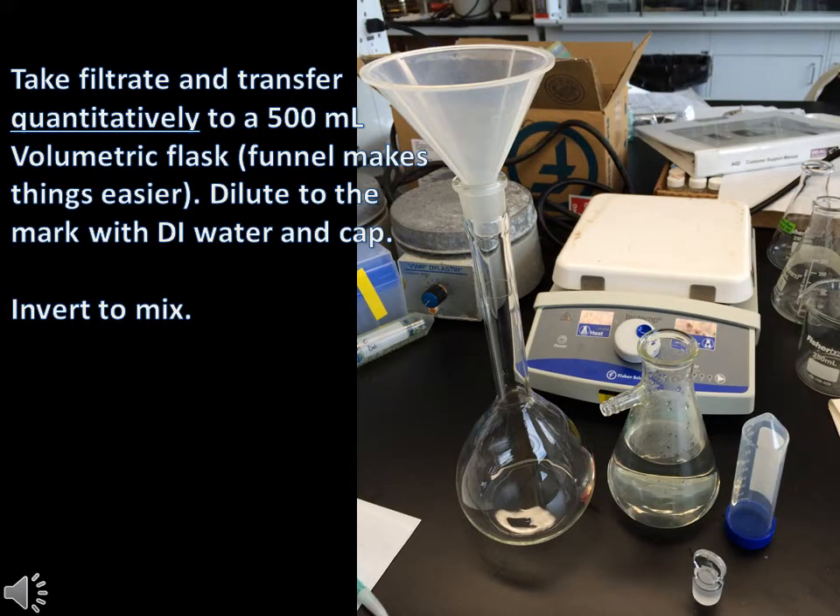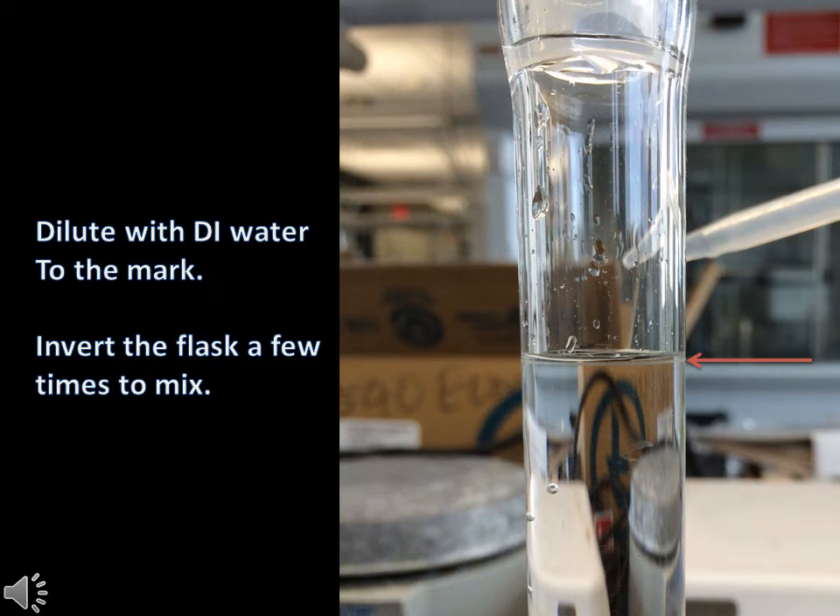Take the filtrate from the filter flask and again quantitatively transfer to a 500ml volumetric flask. A funnel may make things easier in this case. After transferring, cap the volumetric flask. Grab a DI water bottle and dilute to the mark of the volumetric flask. Then cap again and invert a few times to mix.